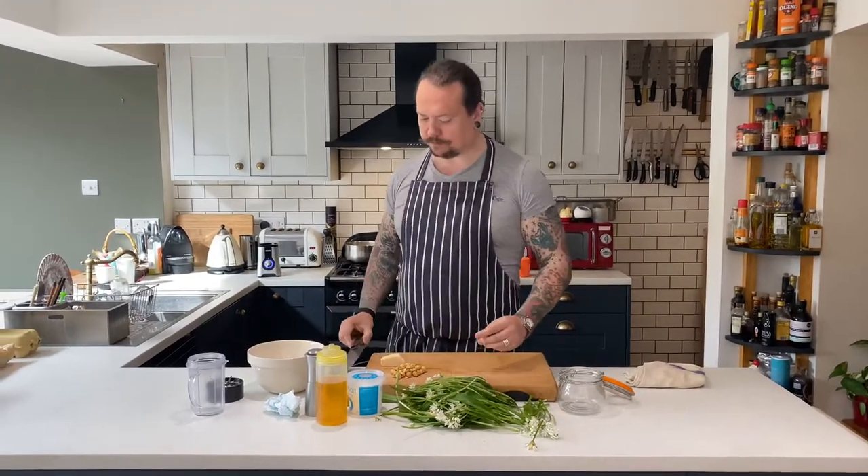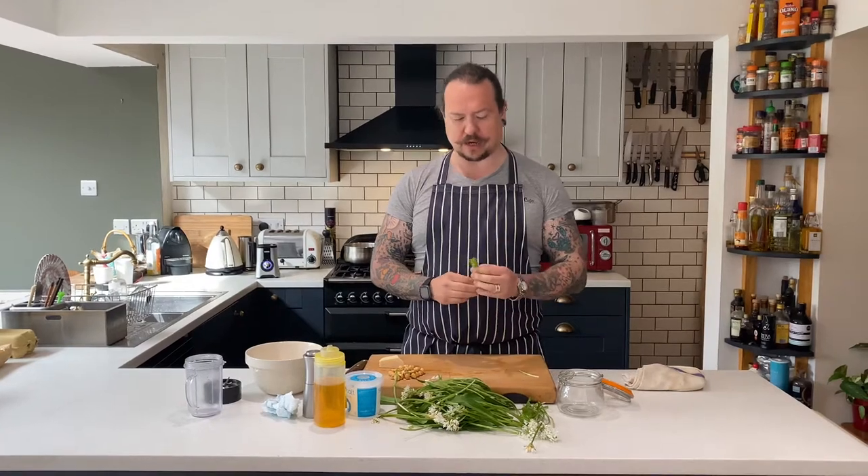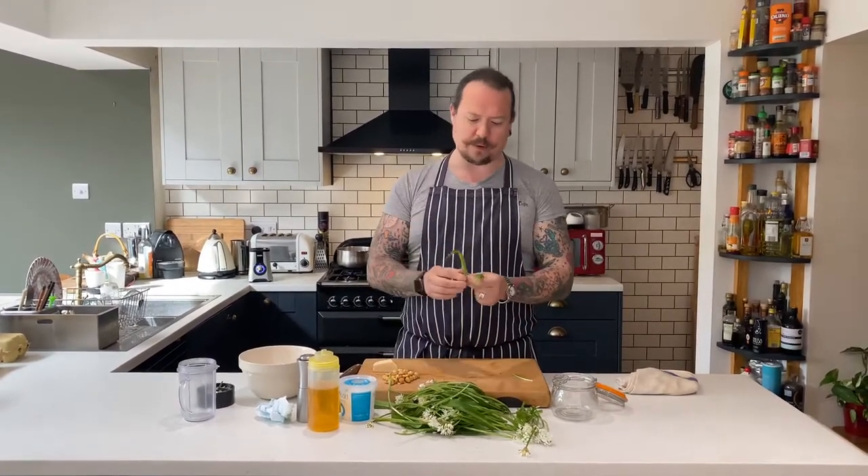Hello everybody, so I'm back from foraging and I've got the wild garlic here. It's very important when you get back to wash your wild garlic. Obviously it's grown out in the wild, there's lots of animals and people around, it's quite important that you wash the environment off of it.